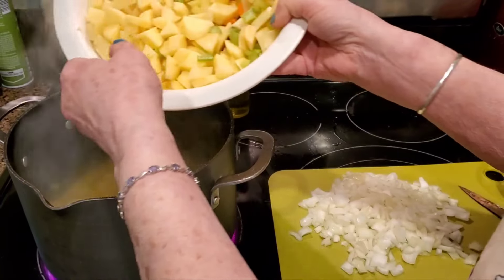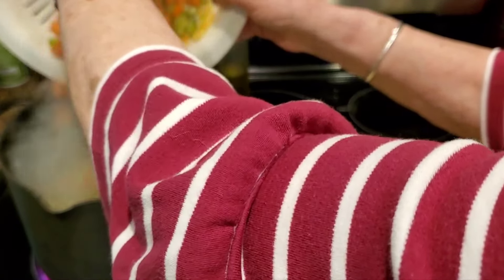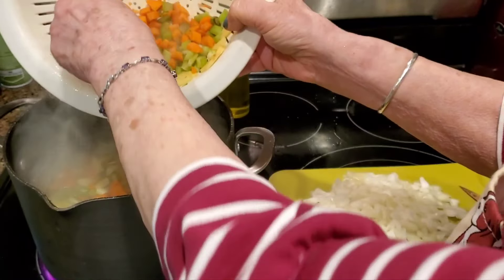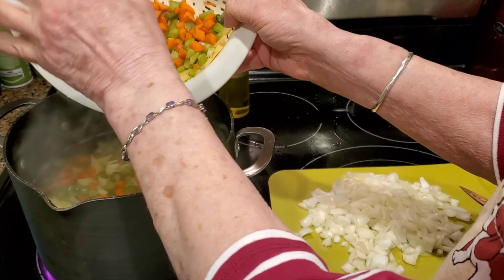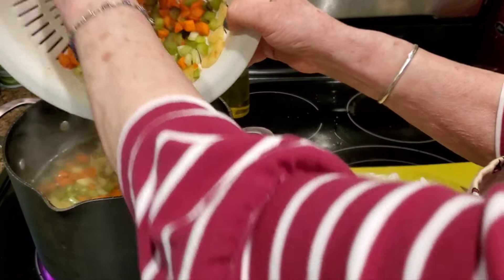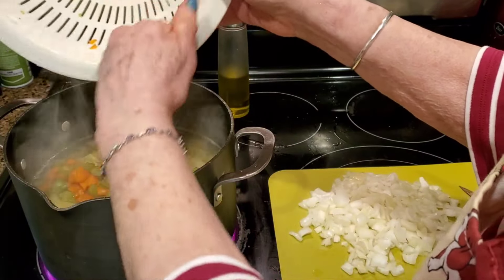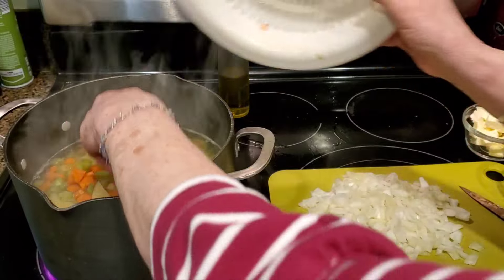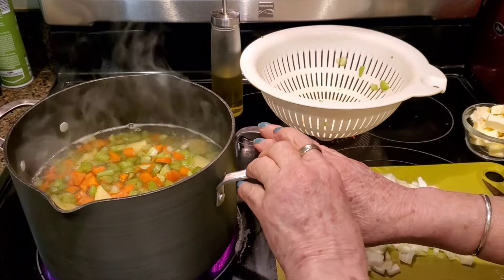I've got six medium potatoes that I've peeled and sliced into thin chunks, six celery ribs that I've cut up, and three carrots chopped. This is all going to boil for about 15 to 20 minutes. Then here you'll see I've got one onion chopped.